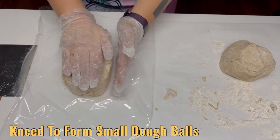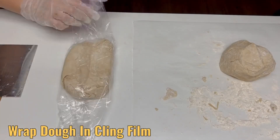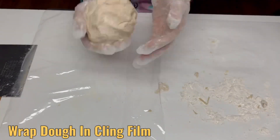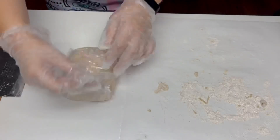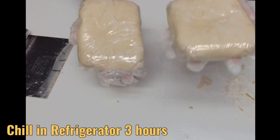On a piece of cling film, form your dough into a flattened rectangular shape and then wrap it in the cling film. This makes rolling your dough easier after it rests. Allow your dough to rest in the refrigerator anywhere from three hours to overnight.